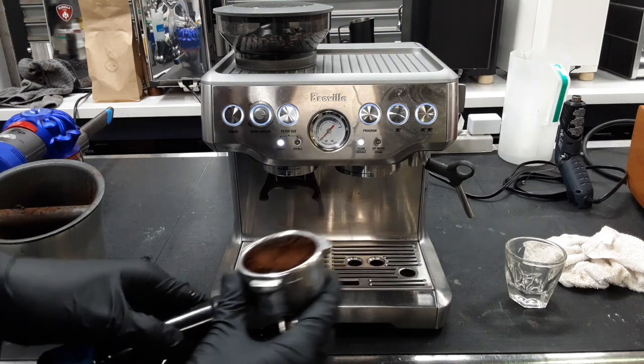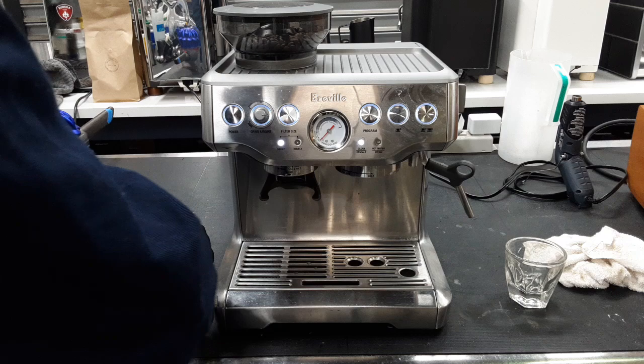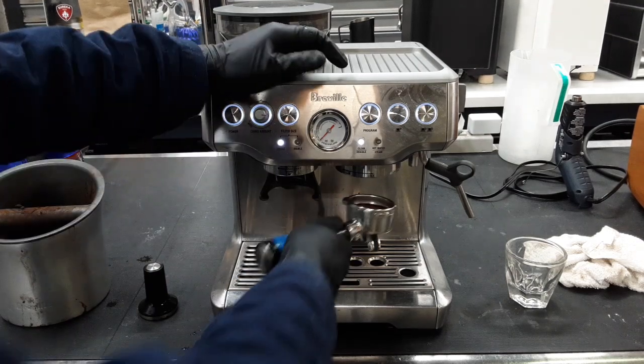This is at grind size three, so this is really fine — this is more of an espresso grind. We're going to tamp that down and try to do it as evenly as possible. There's not that much coffee so you can adjust with the dial.